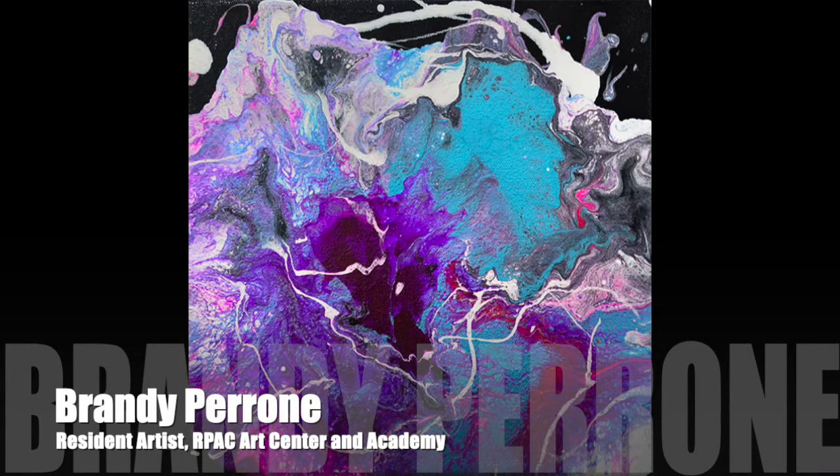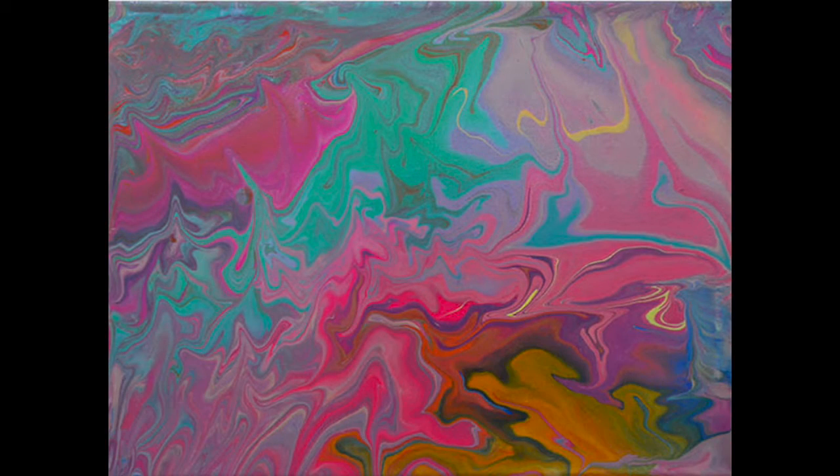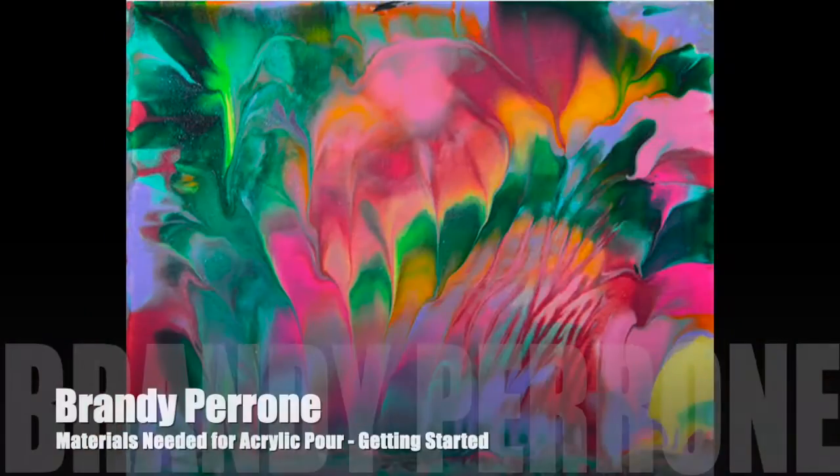Hi, I'm Brandy Perrone and I'm a resident artist at ARPAC Art Center and Academy in Richville, Connecticut. I'm here today to show you the supplies you need to do an acrylic pour.